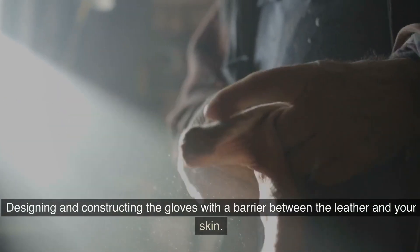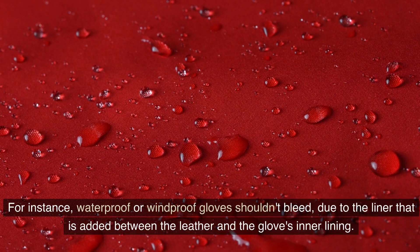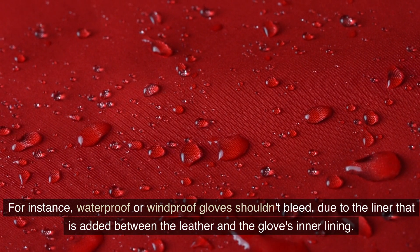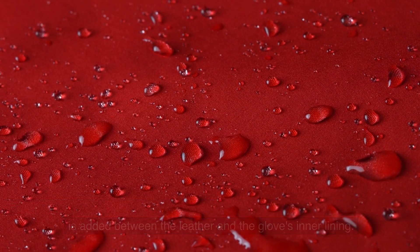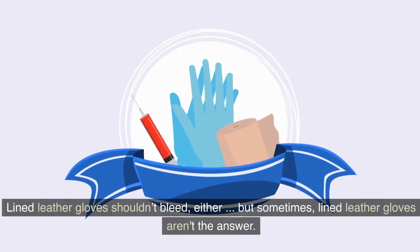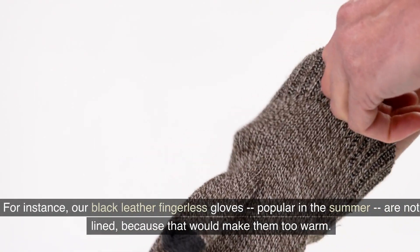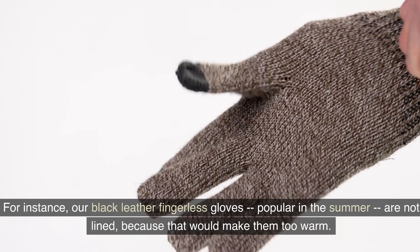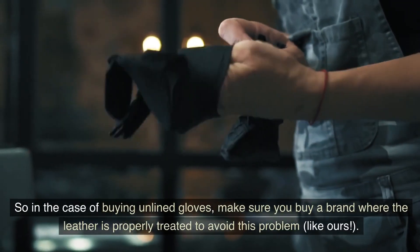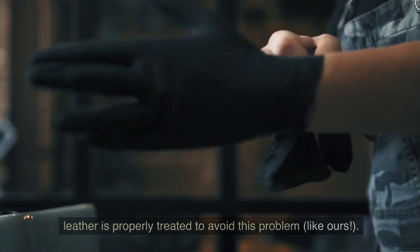Solution number two: designing and constructing the gloves with a barrier between the leather and your skin. For instance, waterproof or windproof gloves shouldn't bleed due to the liner that is added between the leather and the glove's inner lining. Lined leather gloves shouldn't bleed either. But sometimes lined leather gloves aren't the answer — for instance, our black leather fingerless gloves, popular in the summer, are not lined because that would make them too warm. So in the case of buying unlined gloves, make sure you buy a brand where the leather is properly treated to avoid this problem, like ours.